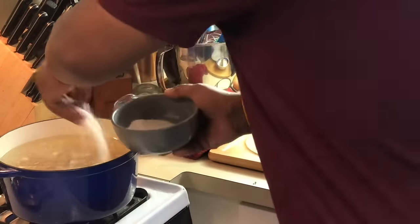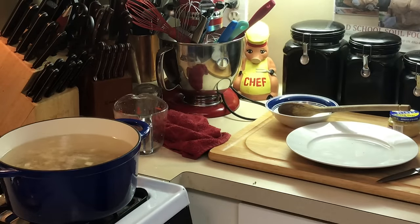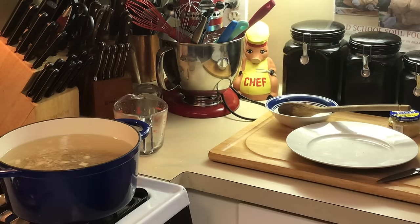I put some good kosher salt and white pepper in there. That's gonna make a good pot liquor for the greens. We're gonna let this simmer — I'm gonna finish cleaning the greens and we'll be back in about an hour and a half when I take the ham hocks out and put the greens in. We'll be right back.